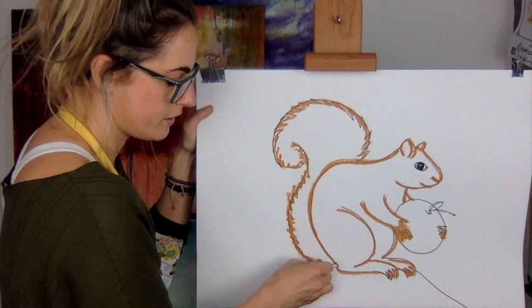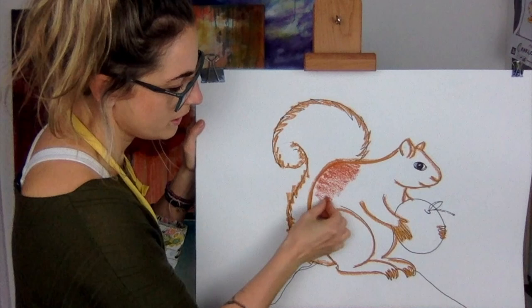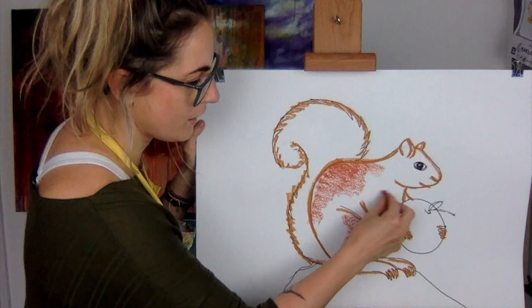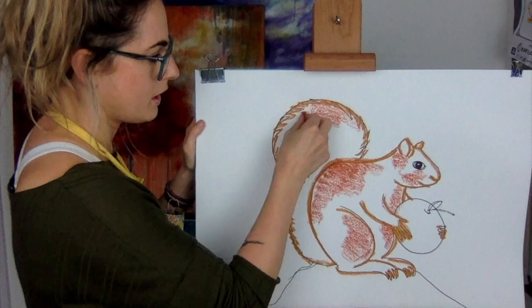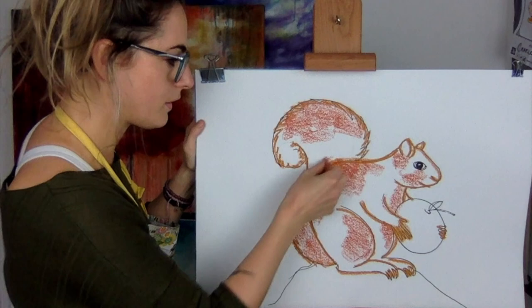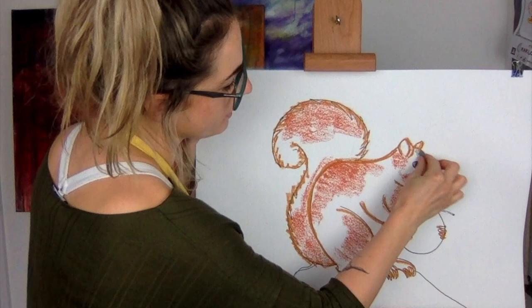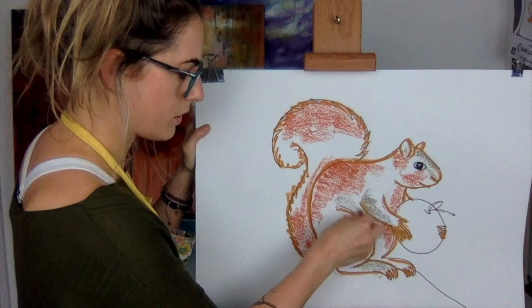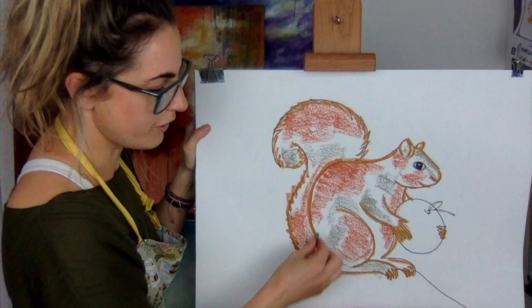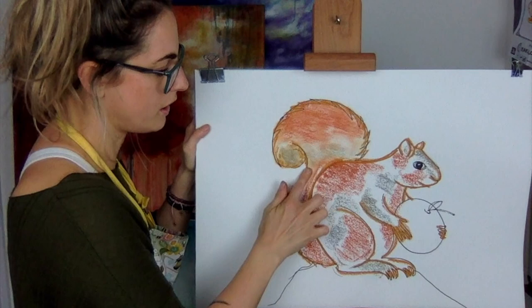Then I'm going to take my slightly different brown and shade it in a bit, like I did with the koala bear. I'm lying the pastel on its side because it's easier to go over things. I kind of feel like I want to add a bit of grey — this grey that looks almost a little bit like blue. I'm just going to add it here and there. I've coloured most of it in and it doesn't matter if I've left a bit white because I'm now going to smudge.